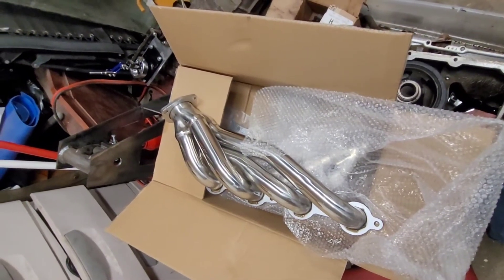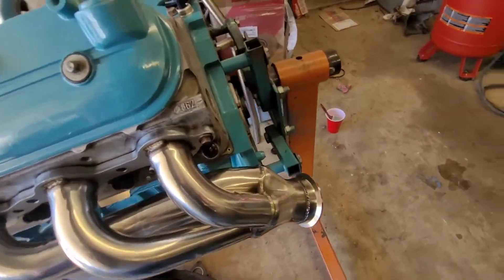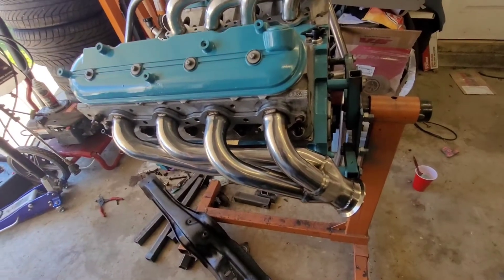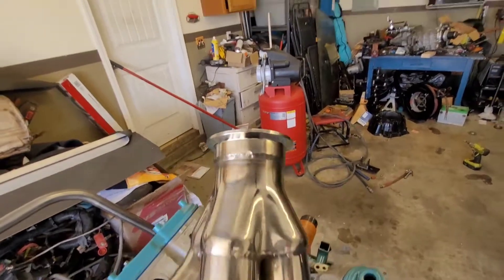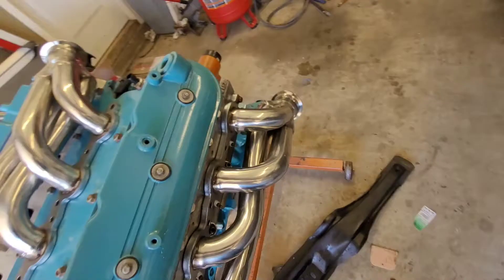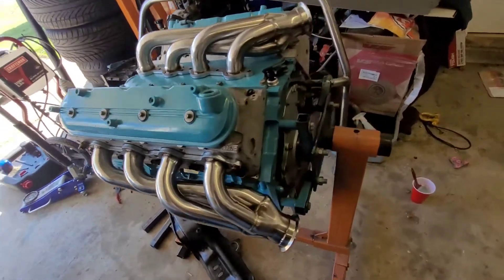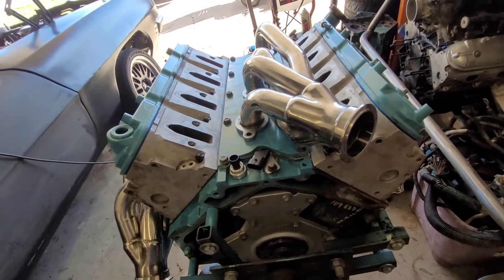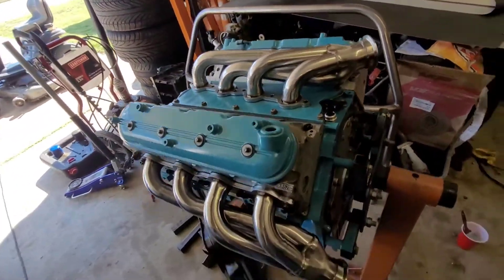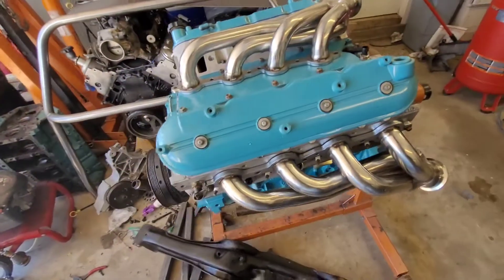Here are the eBay headers — they fit pretty good. I did weld the v-bands on them today at work. Fortunately I work at a fab shop so I have access to just about any tool I need. Unfortunately I don't have a lot of time, so I had to hurry up and weld them on my lunch break — not my best work, but better than some of the stuff I see on Sloppy. That's it for now; on to the transmission.